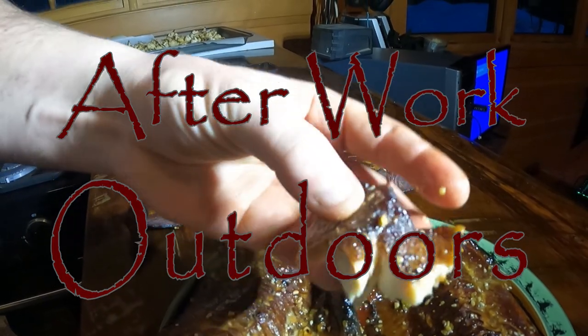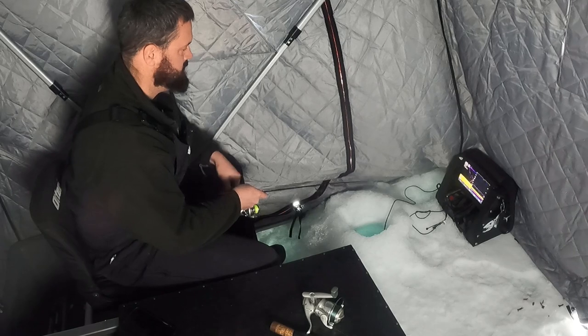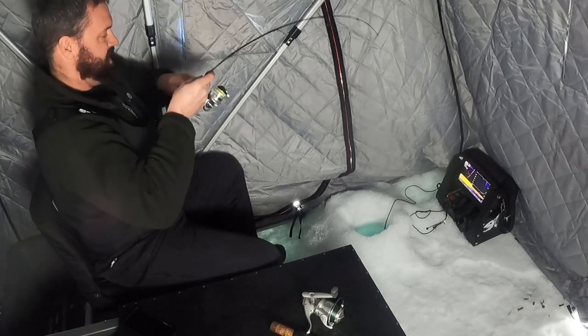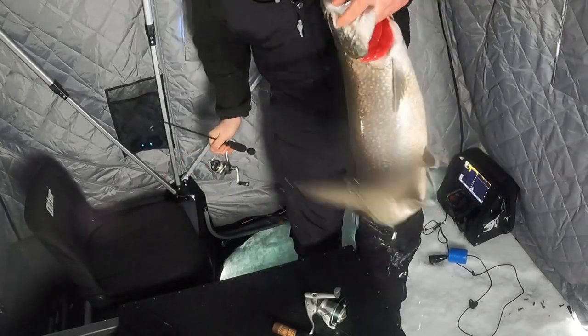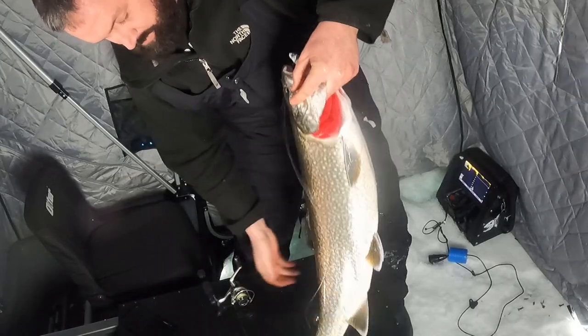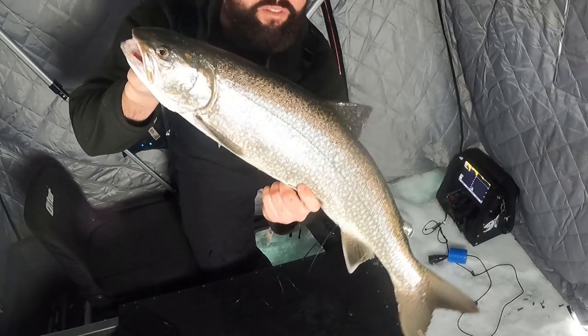Every fish recipe starts with a fishing trip and hopefully a fish. There he is! A little bigger than five inches I think, but that is just perfect smoker size.